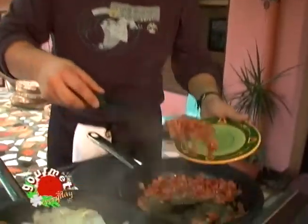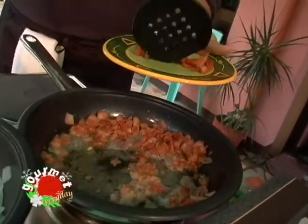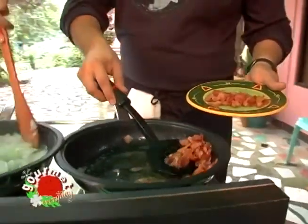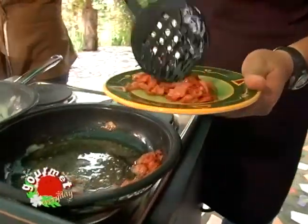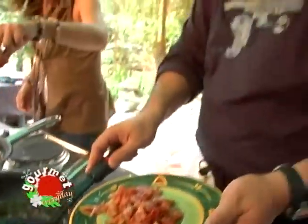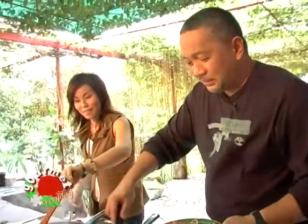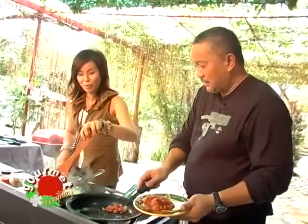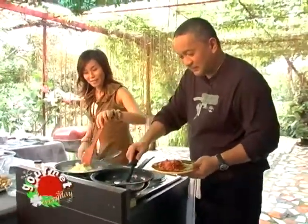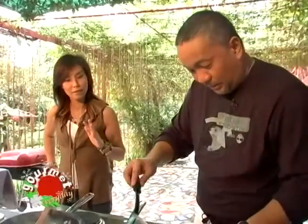When the bacon is all crisp, take it out of the oil and transfer it to another container. Do not throw the oil away — we're going to need it for the next step.